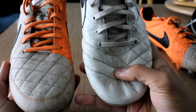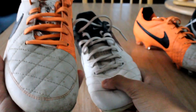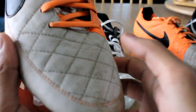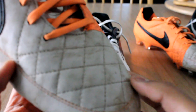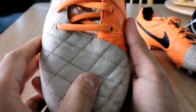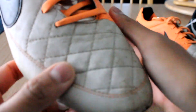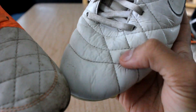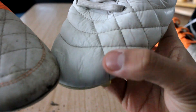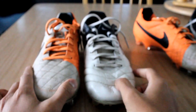I found the leather on the Tiempo Legend 4s to be actually softer. You can see this nice cushioned feel on the 4s — on the Tiempo Legend 5, there's no cushioning on the leather; it's pretty much just a single layer without any cushioning. Whereas on the Tiempo Legend 4, we can see this little cushioning pattern, which I actually preferred, to be honest. But it's not a big deal touch-wise, because at the end of the day it's really nice kangaroo leather on both shoes, offering the best touch you can possibly get.